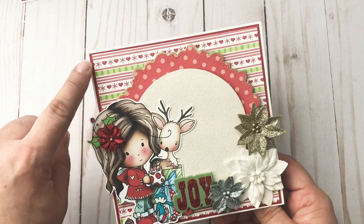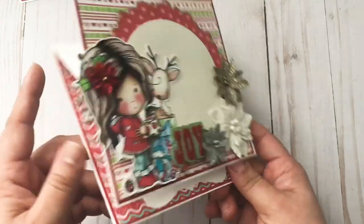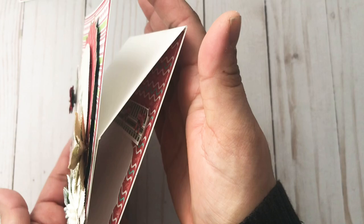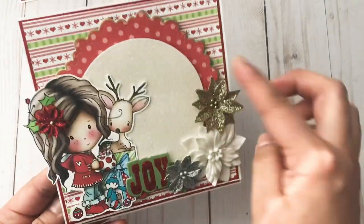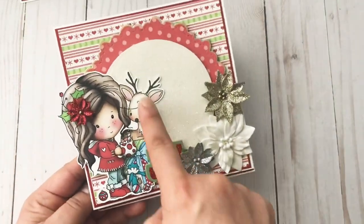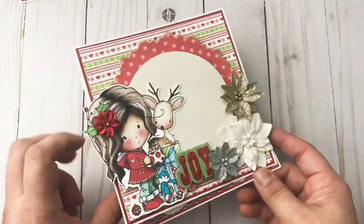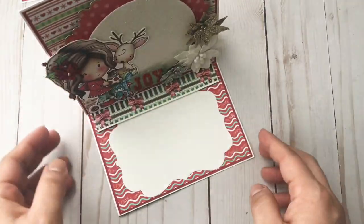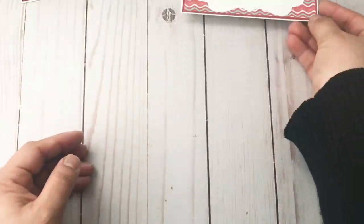I first did the red layer, then the printed layer, and then everything is adhered with foam dots or dimensional adhesive. Then I added this die cut, then the circle die, and then I added her on top of that. Everything else is very simple.